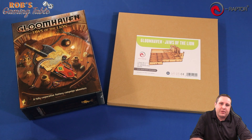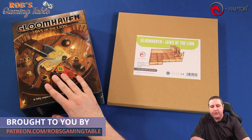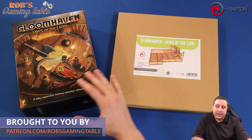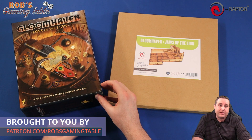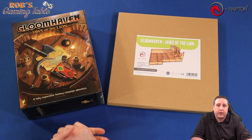Hi everyone, welcome back to Rob's Gaming Table. Today on the table we're going to take a look at another board game insert — this time it's for Gloomhaven: Jaws of the Lion, which I have played through in 2 and 3 player all the way to the end. There is a playlist link down in the video description if you're curious about checking out those playthrough videos.